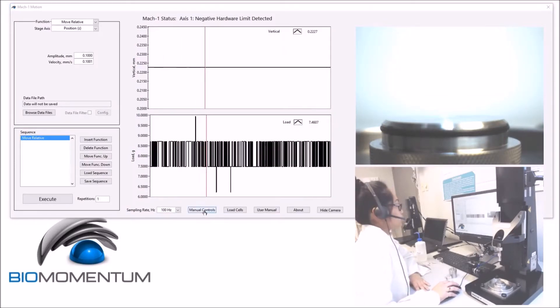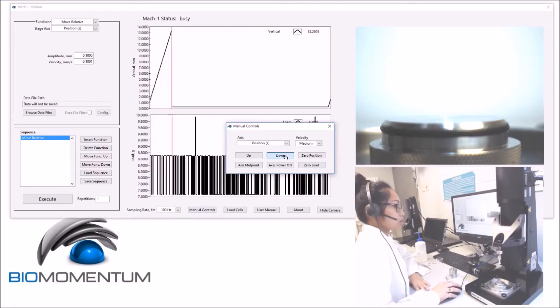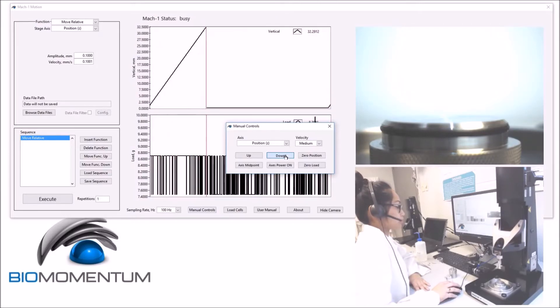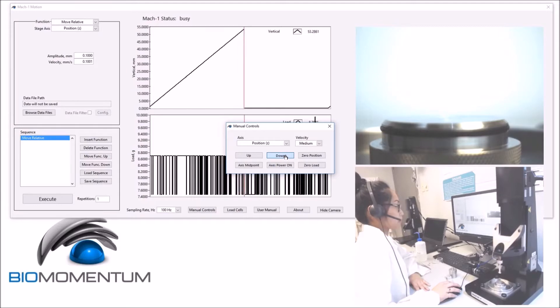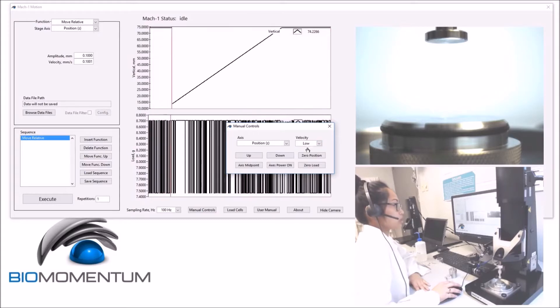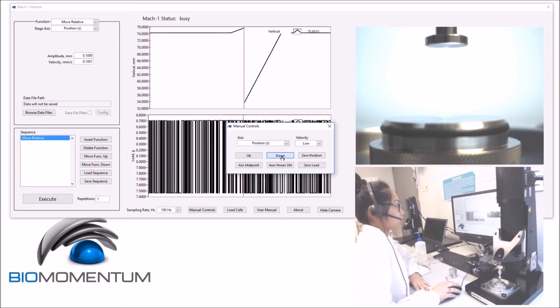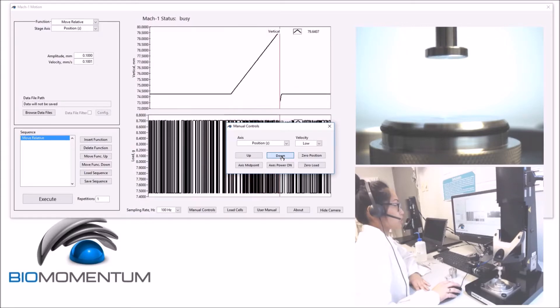So now, we will use manual controls in order to lower the stage using medium speed to approximately 20mm above the sample holder. Then, using low speed, we will lower the vertical stage to approximately 2mm above the sample holder.